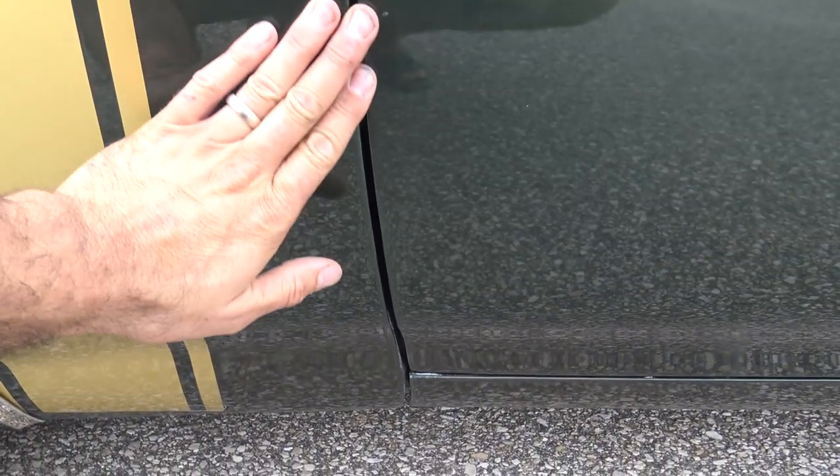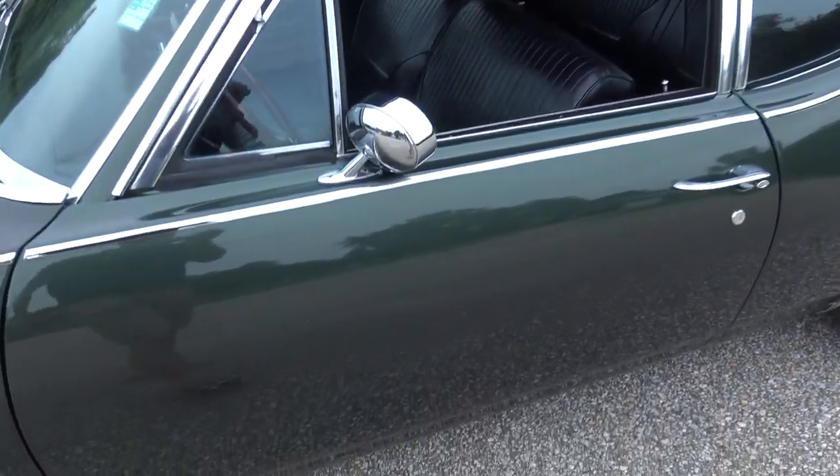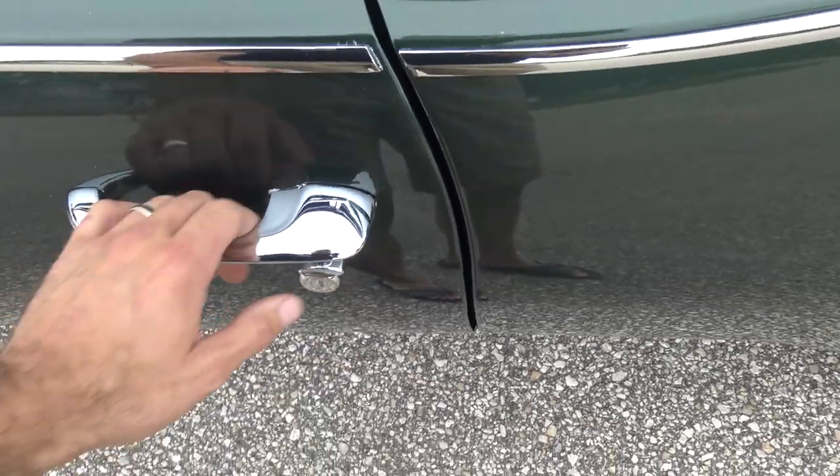The door fits perfectly — nice and flush from top to bottom. Nice gaps. It's a great stripe. Again, your mirror's been all re-chromed. Handles have all been re-chromed.